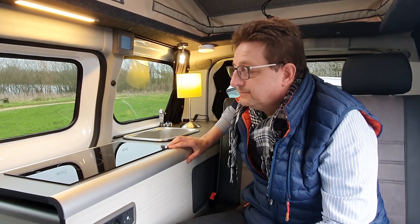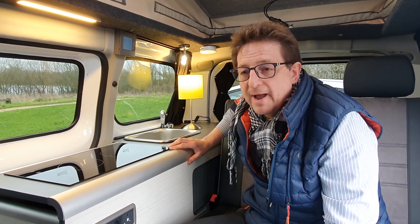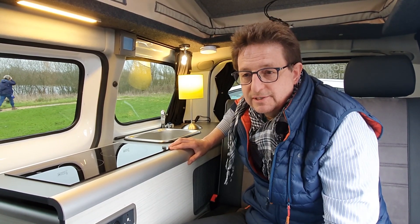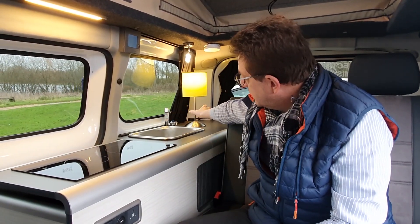So it's got an inverter? Yes. Part of the boost package is a big charger inverter system that can run not only the hob here, but also we've got AC lighting here, we've got a coffee machine on board, etc.